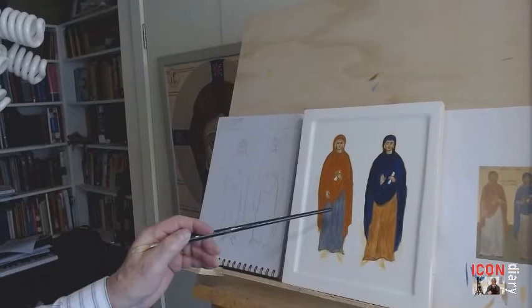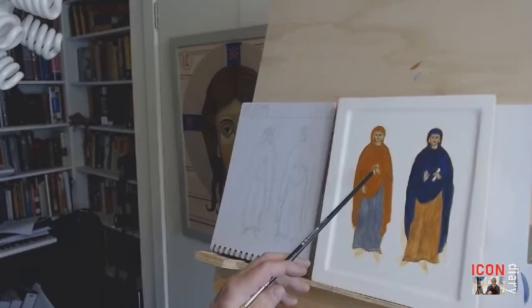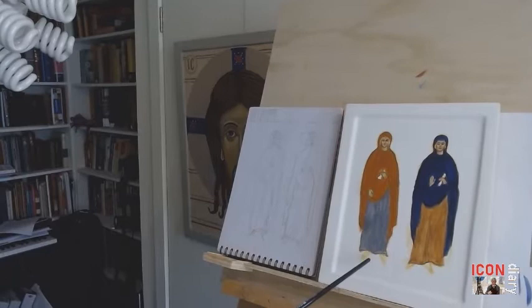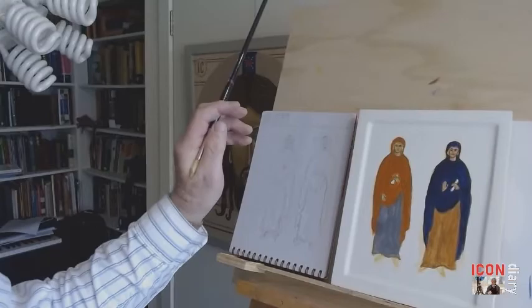Here we are at day three painting an icon of Martha and Mary. Today we will do quite a bit of work on the highlights, making these garments white against the dark colored backgrounds with shading. The little jar that Martha is holding and the scrolls that Mary is holding will be painted later, along with the shoes. Basically, highlights for these garments, then background, halos, and inscriptions.